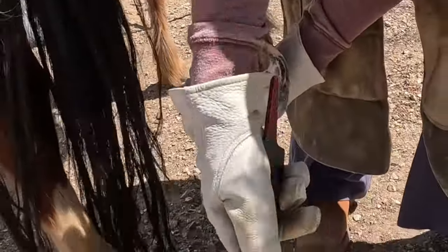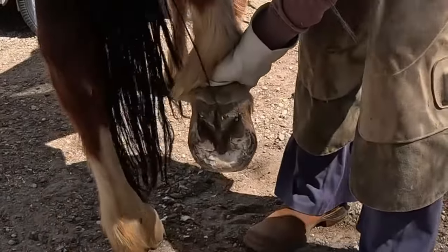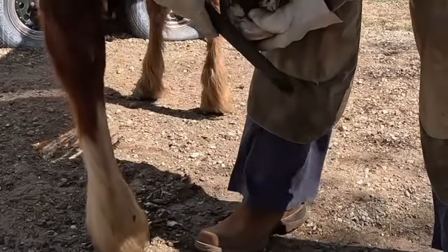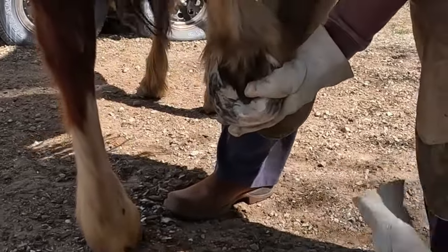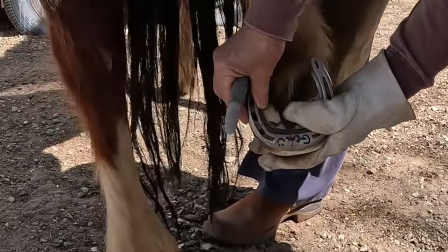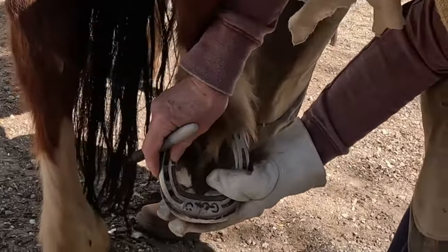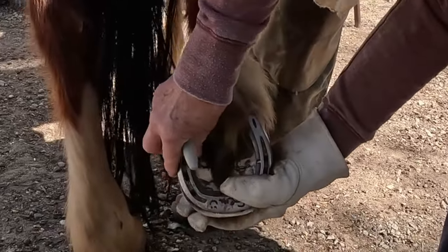This is called a Black Master rasp — it's my favorite rasp. Everybody's got their own favorite. She's still a little high on the inside, so I'm going to take that down. At this point, you're just kind of looking from experience. Remember the nubs on the shoe — the nubs need to go to the center of articulation of her foot, so the shoe's going to come back a little bit. Her center of articulation is about right there, and it's very helpful to have that built into this shoe.